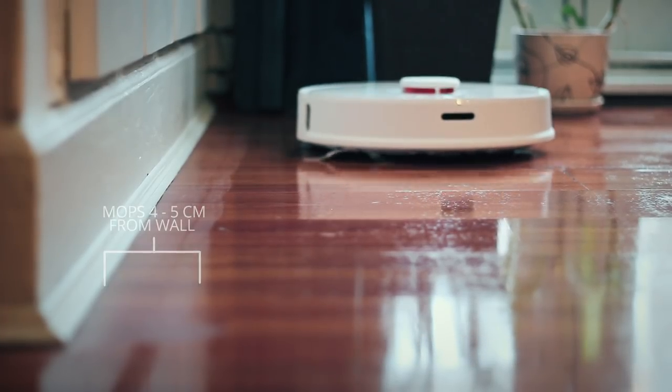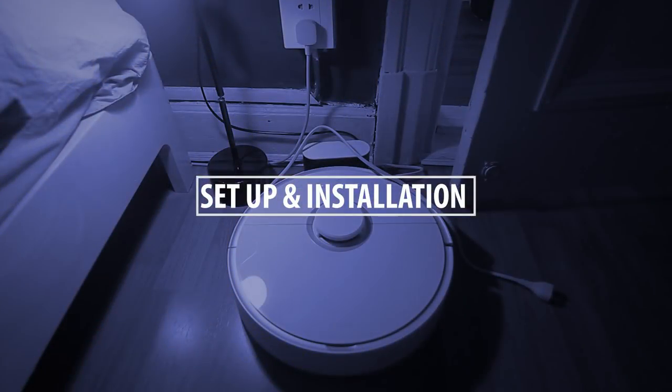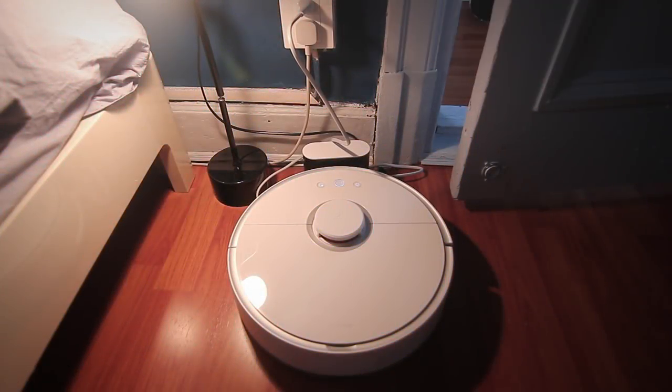I did a third sweep with the mop attached and that works really, really well for such a simple mopping system. Also good to note is that the vacuum cleaner might not make it over two centimeter thresholds with the water reservoir attached.